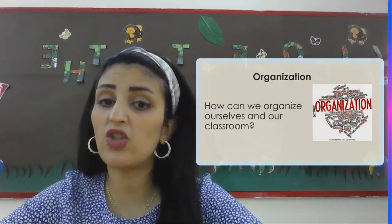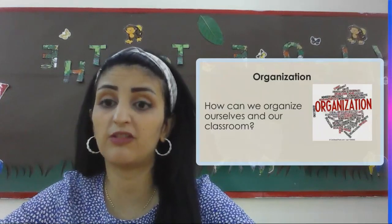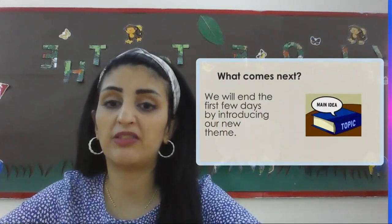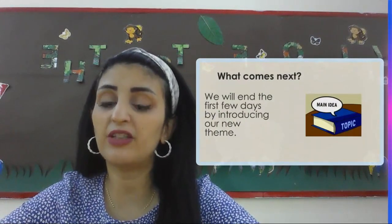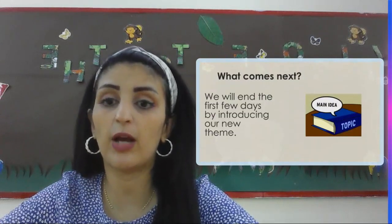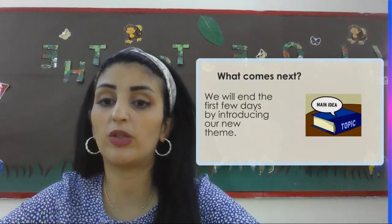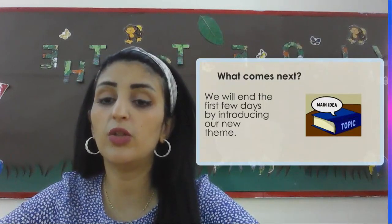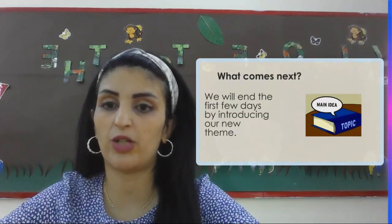We are going to be talking in general about how we can organize ourselves in the classroom for the first few days. We will end the first few days by introducing you to our new themes. We're going to learn about the new theme for our UOI classes and introduce you to the new topics we are going to be covering during each subject.